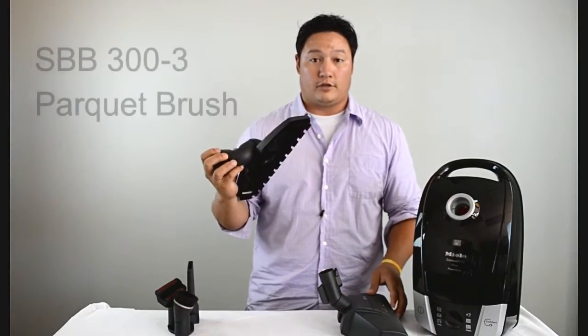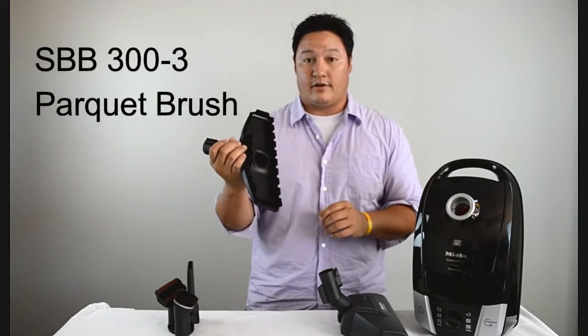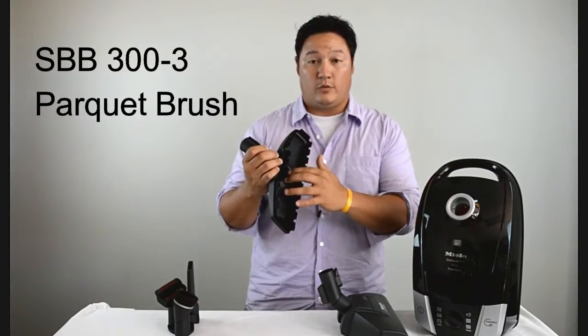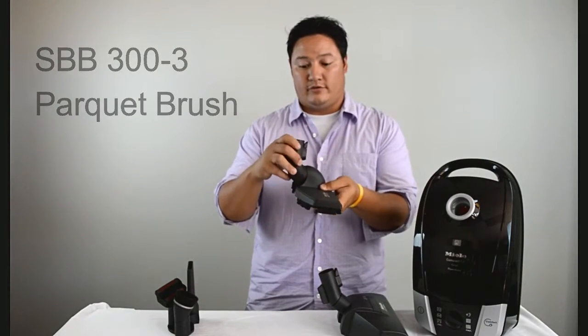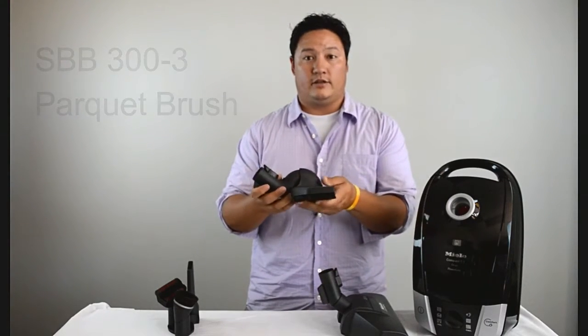It also comes with a floor brush. This floor brush happens to be our favorite here at VacuumCleanerMarket. Really wide suction channel, really soft bristles, and the way it moves with this swivel neck, it's really going to hug the ground.